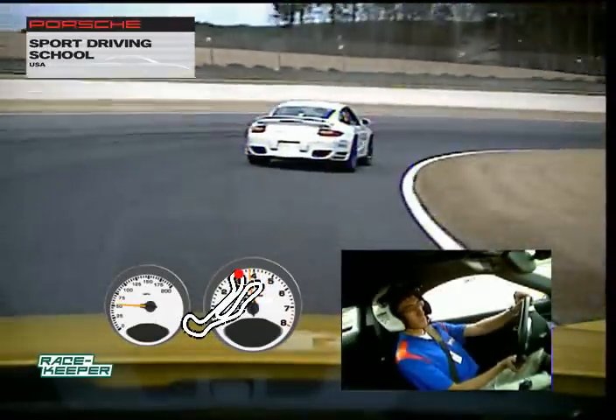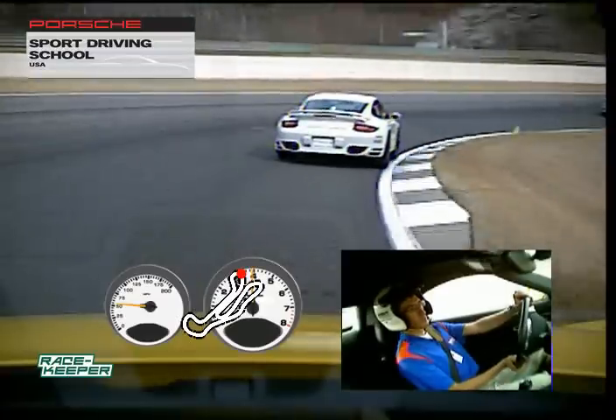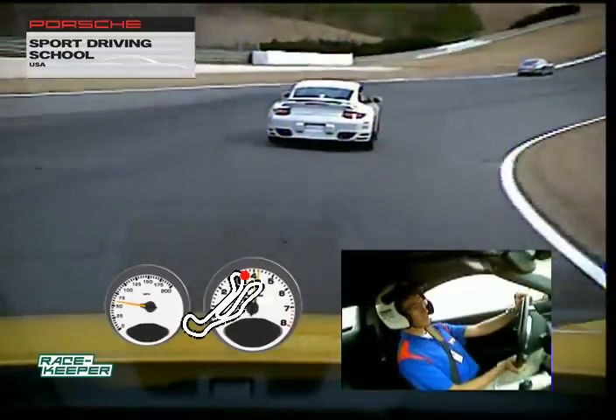Again — down drive, apex on the right. Going to be all the way up against it. Nice. Good job.